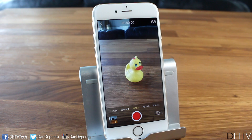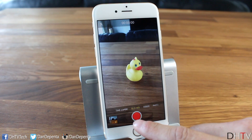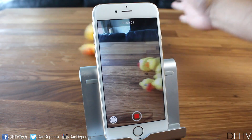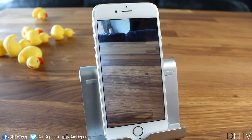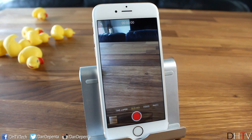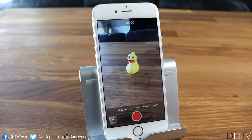Moving over we have Slow-Mo mode, which captures slow-motion video. Tap the shutter to record, and the camera will slow down the footage. Watching the clip back you can clearly see the video slowed right down into slow motion. We'll go through the slow-motion settings in the settings section. You also have a light up top that you can set to on, off, or auto.